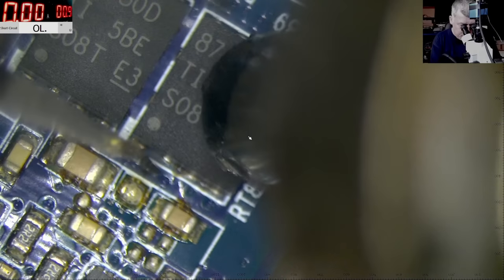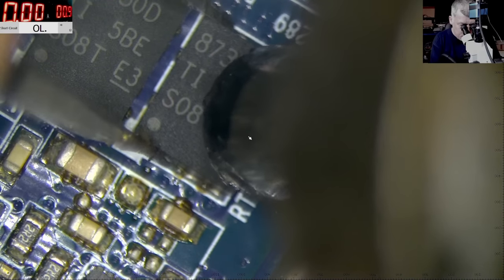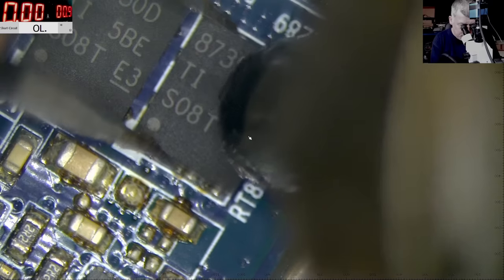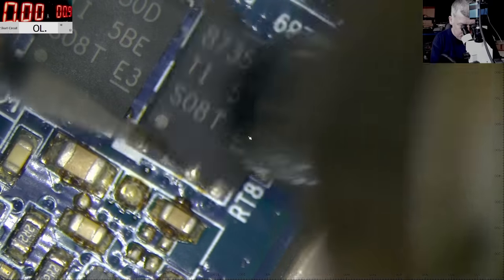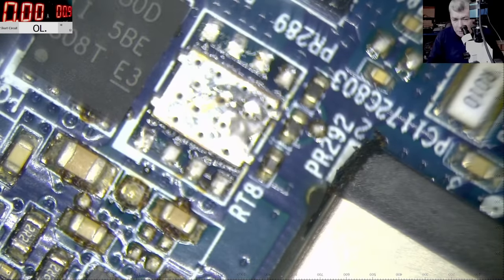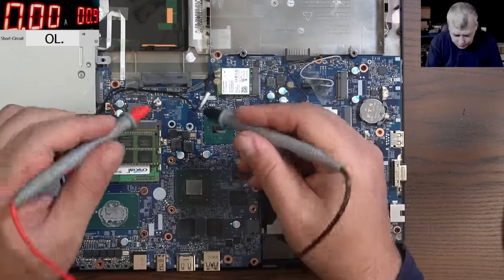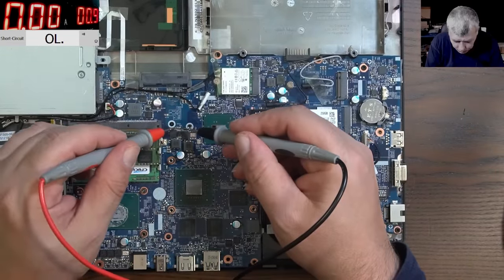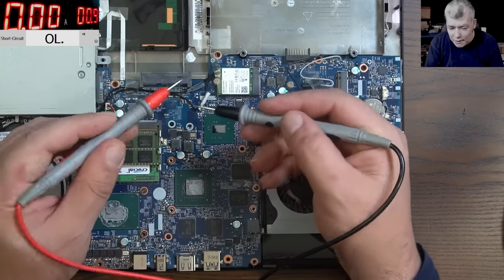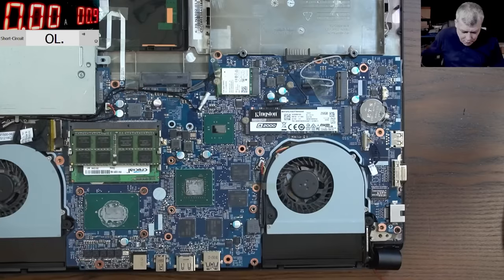So this MOSFET is gone — shorted. We remove the MOSFET. Now let's check the main power rail — is it still shorted?